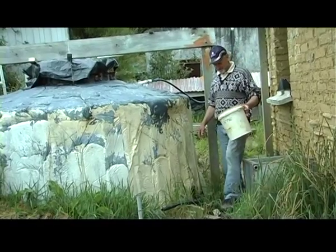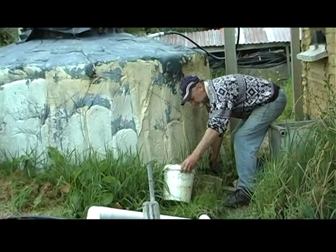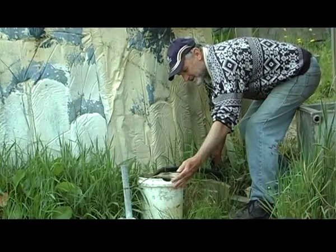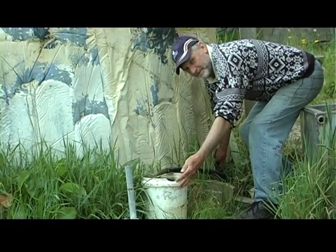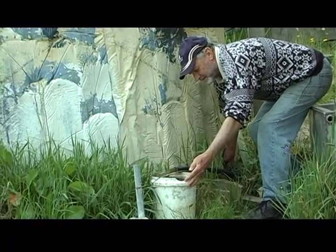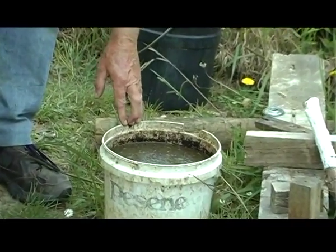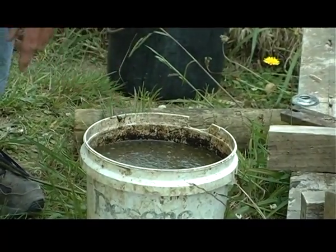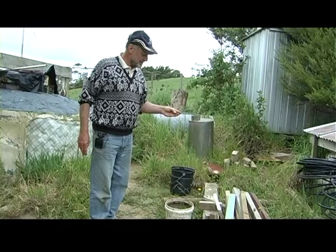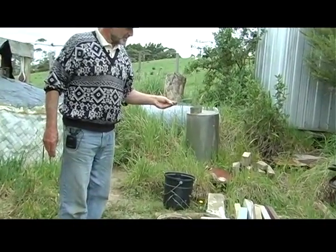I'm going to feed it now, so I'll take some content out. See how dark it is — that's the solids coming. This is the stuff that's just come out of the digester now, and these are the solids that have come out with it — great stuff for the garden. It's very soft material, sort of soft and spongy.